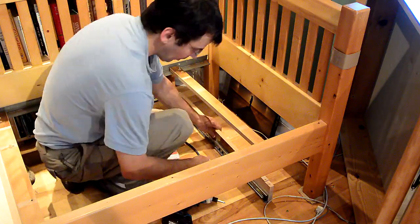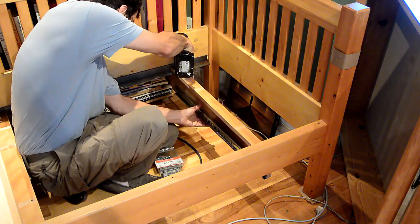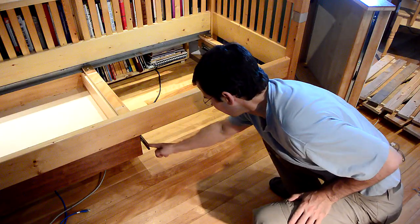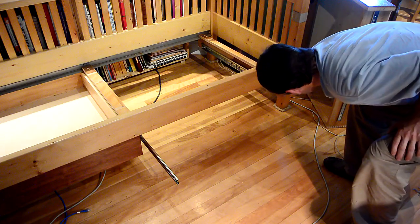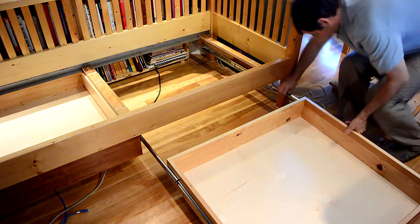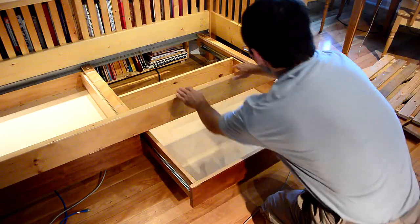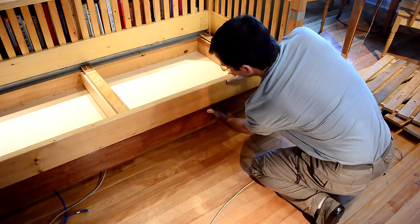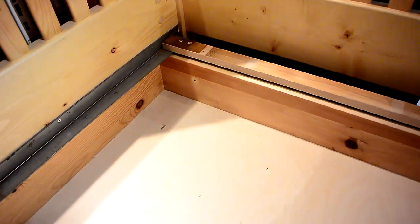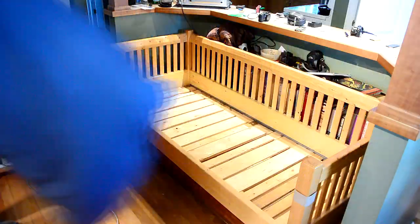I made some brackets to hold the drawer slides, and those clamped to the angle iron that the slats actually rest on, so I can easily slide them in place. Pushing these drawer slides closed for the first time is always a bit of a challenge. Now I just need to put the slats and the mattress back in place and it's almost done.